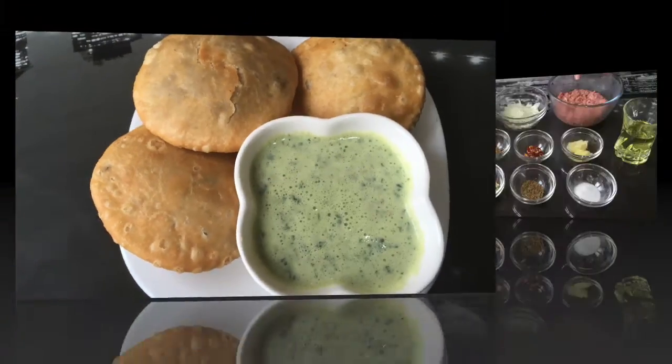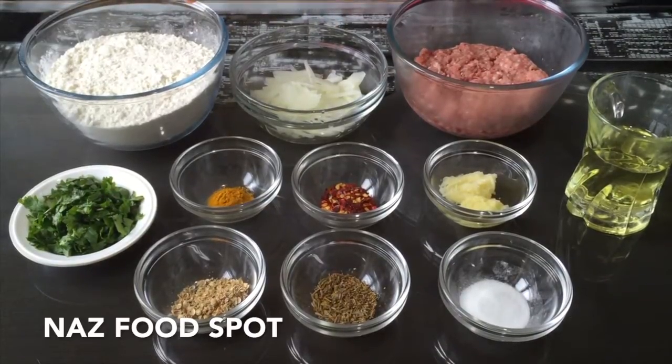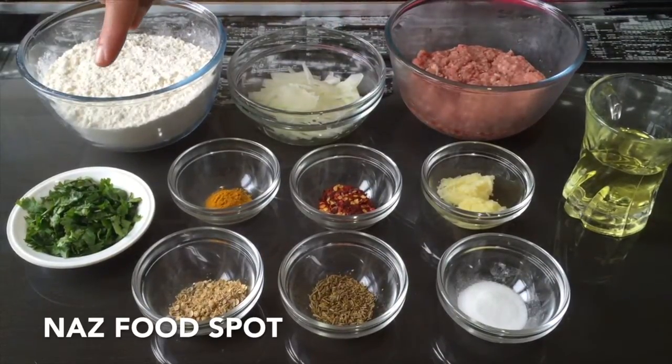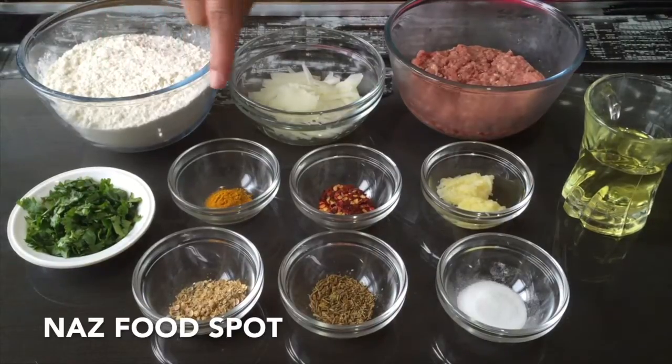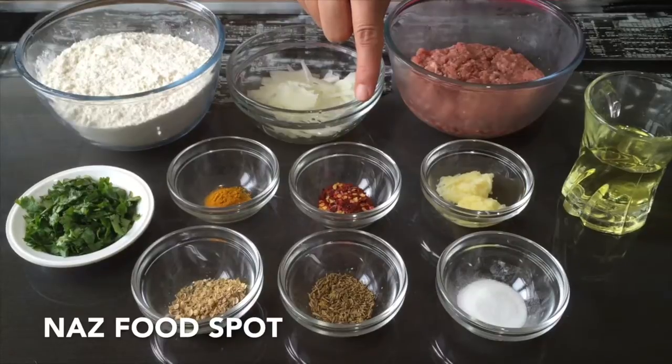The ingredients we need are 250 grams of lamb mince, 1 small onion sliced, 350 grams of plain flour, 2 tablespoons of chopped fresh coriander, quarter teaspoon of turmeric powder, and 1 teaspoon of crushed red chillies.